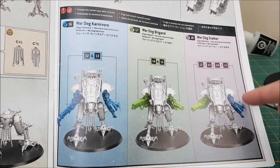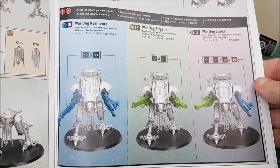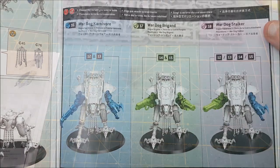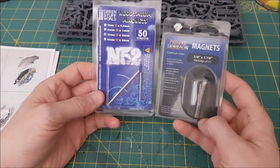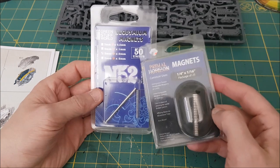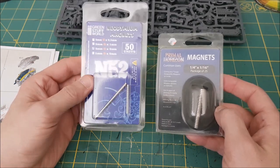Time to magnetize the weapons. There are a lot of build options for the Armagers — here are just three of them — so you definitely want to magnetize. Here are the two types of magnets you'll need. The smaller magnet is a 3mm by 2mm, and the larger one is a quarter inch by one sixteenth inch.